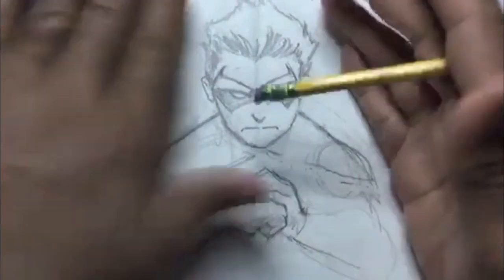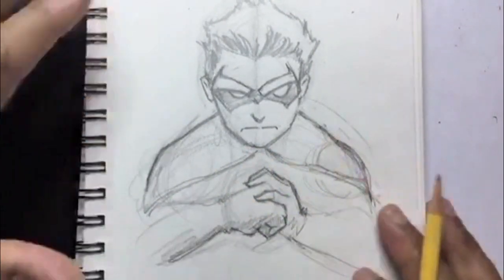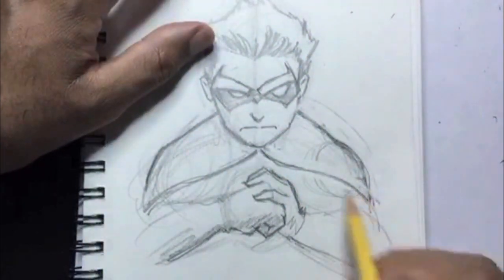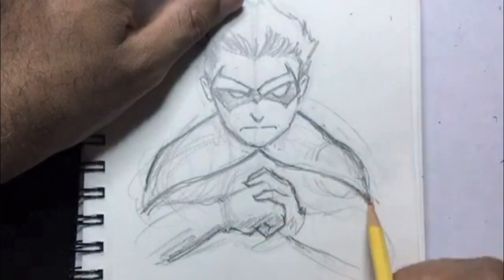I didn't want to give him too wide of shoulders — I have his shoulders coming down. He is simply a boy. He doesn't have the traditional superhero build; he's still just a boy. So make sure he has that boyish look with his shoulders.